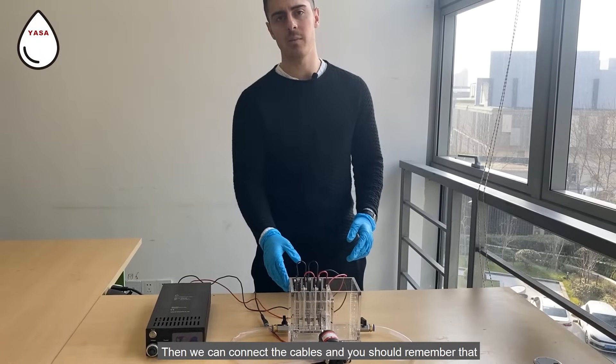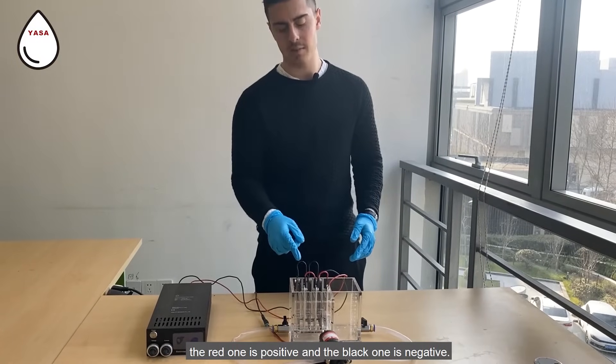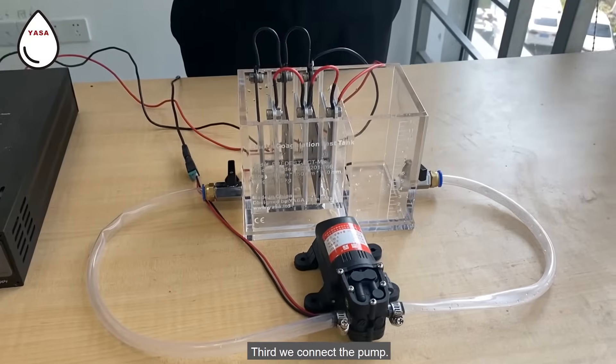Then we connect the cables — remember that the red one is positive and the black one is negative. Third, we connect the pump.